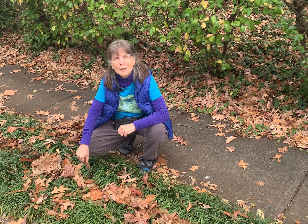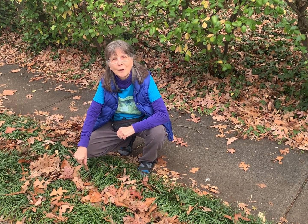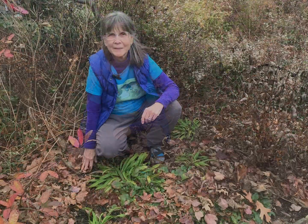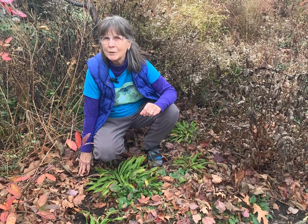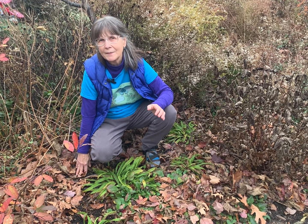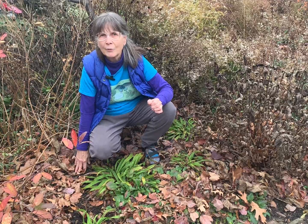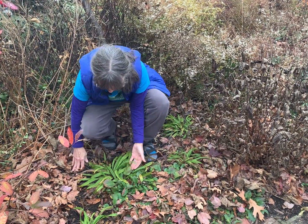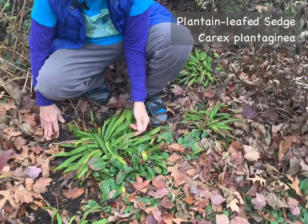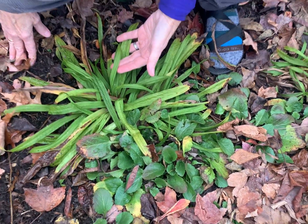Luckily, there are some great native plants that make wonderful replacements for invasive liriope. We're here at the Glencarlyn Library Community Garden to show you three native plants that I think make excellent replacements for invasive liriope. The first is Plantain Leaf Sedge, Carex plantagenea. To my mind, this is really the perfect substitute for liriope.